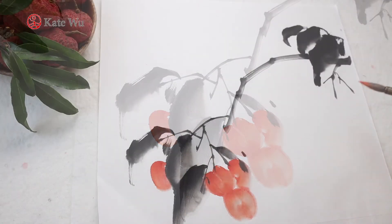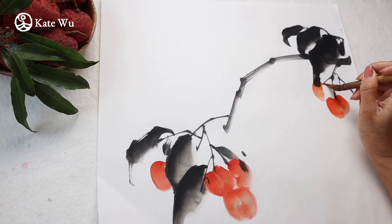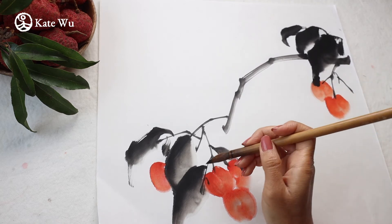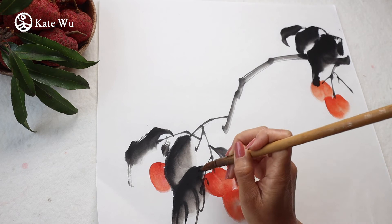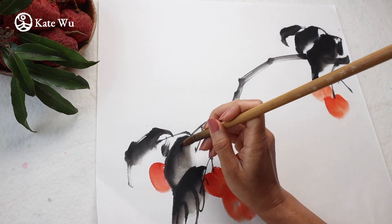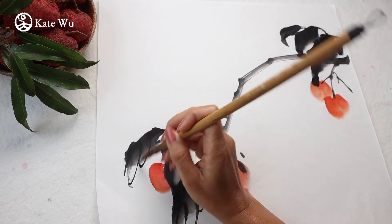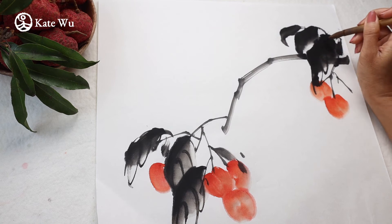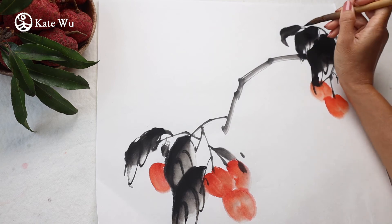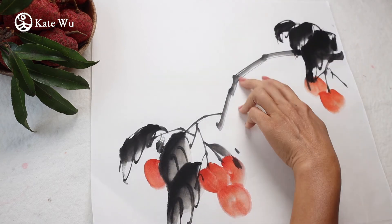I'll paint half of it here. I'm gonna paint this cluster — there are a few more here. What you can do now is to take some darker ink and paint the veins if you want. And I'm gonna paint a couple of birds here.